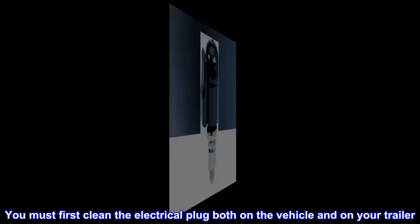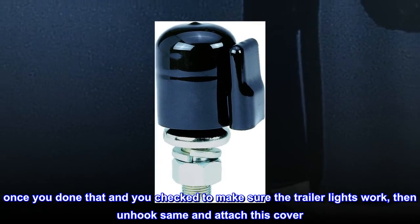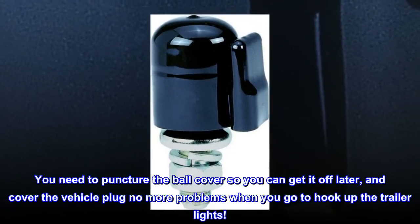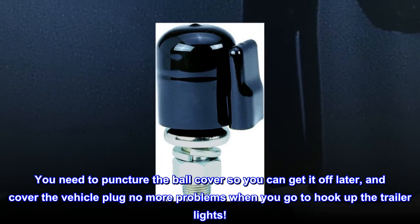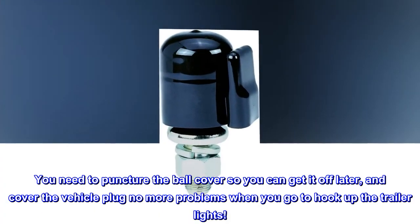You must first clean the electrical plug, both on the vehicle and on your trailer. Once you've done that and checked to make sure the trailer lights work, then unhook and attach this cover. You need to puncture the ball cover so you can get it off later, and cover the vehicle plug. No more problems when you go to hook up the trailer lights.